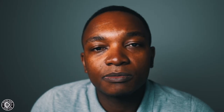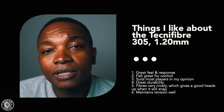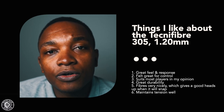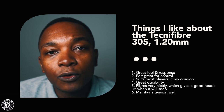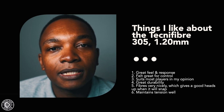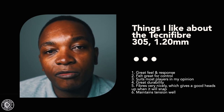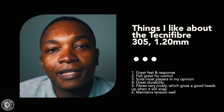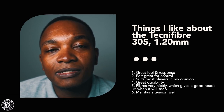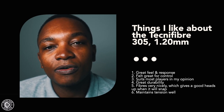String number two is the Technifiber 305 1.2mm string — probably the more common 305 string seen among players worldwide. My personal rating is seven out of ten. Likes: similar to the 1.1mm, you get great feel and response. The string is great for control. The 1.1mm might give a little more bite, but the 1.2mm is suited to a wide array of players, from beginners to advanced. It fibers out nicely before it snaps, which gives a good warning indicator.